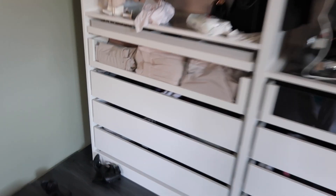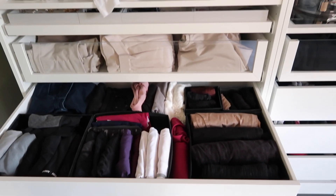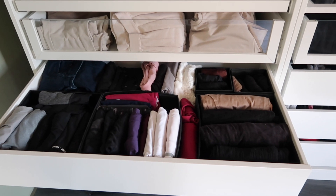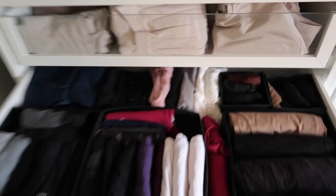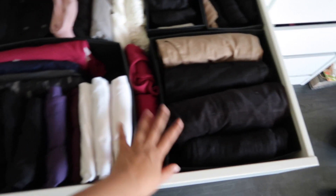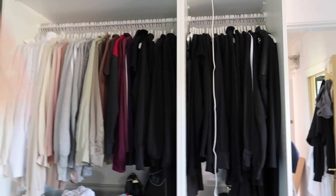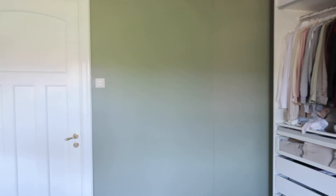Jag måste visa er alla mina kläder, för jag har ägnat två och en halv timme åt att organisera dem. Jag har rensat ut jättemycket kläder och fyllt upp en hel Ikea-påse. Kolla vad snyggt och organiserat allting är nu – skönt att ha den här delen av livet i ordning. Men vi tar och ställer dit sängen nu.